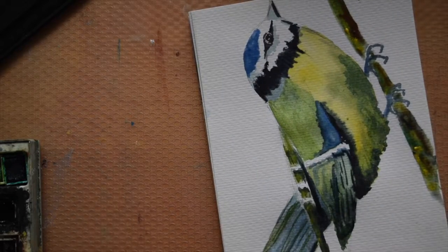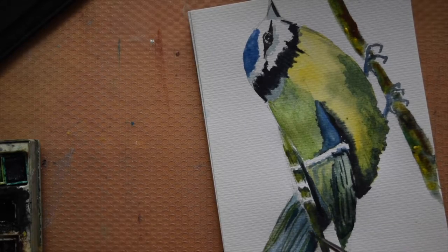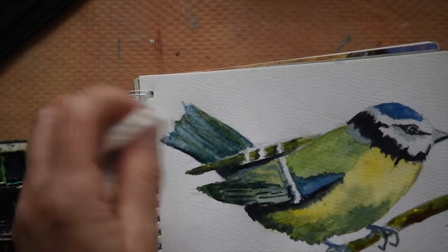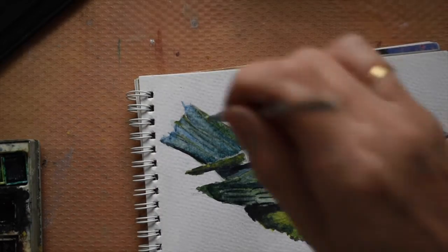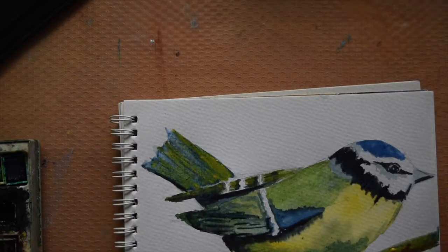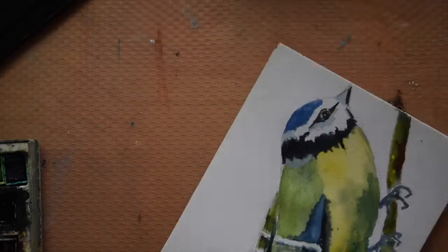With watercolour you get to a point where you either have to throw it away and start again or just accept it — otherwise you end up with a muddy sludgy mess. So I just thought I'm going to leave the tail alone. I'd done as much as I could to it, and in the end once it dried it went a lot paler and I was quite happy with the finished result.